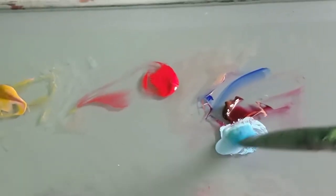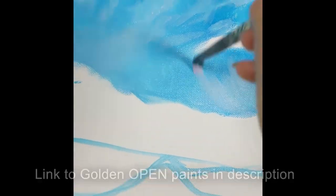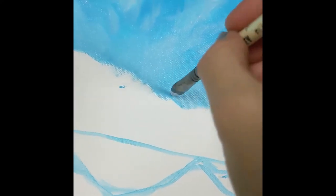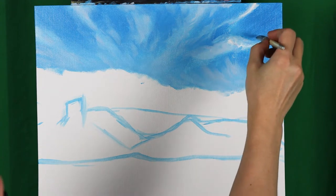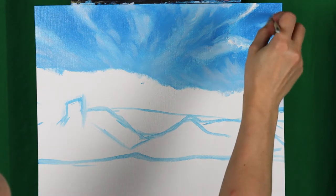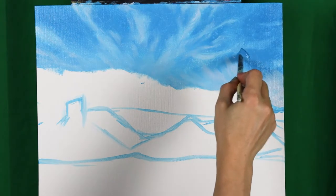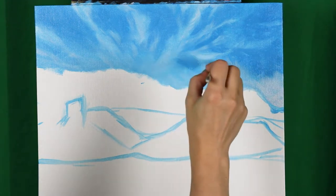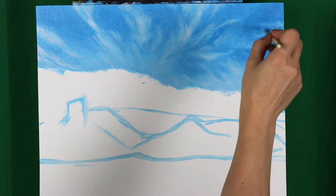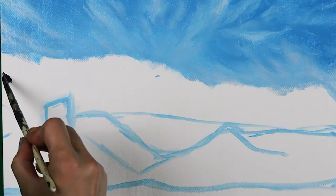Eventually I added a touch of alizarin crimson to the white to create a very subtle suggestion of sunshine to the scene. These Golden Open paints are amazing for blending and they stay wet so much longer, so you can create these wispy blended cloud effects much easier than with regular acrylics, which would dry before you get the chance to switch colors. The Golden Open paints feel more like an oil paint in that regard. That said, don't overblend them — it is good to have some texture and contrast. If you blend your clouds too much, you risk having a homogeneous bluish sky instead of well-defined happy little clouds on a cool blue sky.